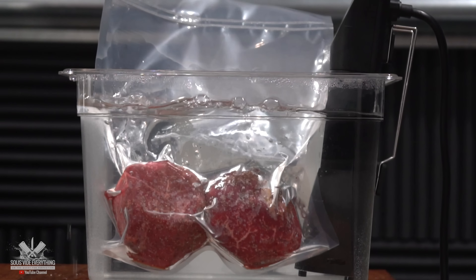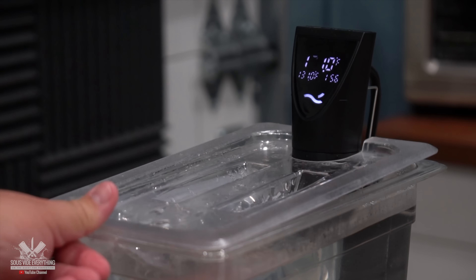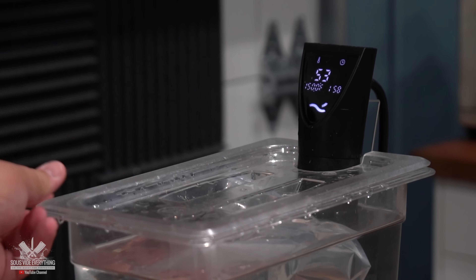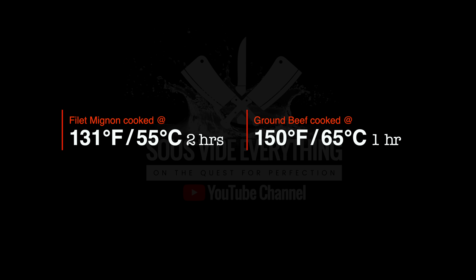I'm cooking the beautiful filet mignon at 131 degrees Fahrenheit for two hours. The ground beef, however, I'm raising the temperature to 150 but only for one hour. Both steaks are cooking — yes, I'm going to call the ground beef version a steak too because we're treating it as a steak. They are both ready, we are hungry, and it's time to take them out. Let's do it.